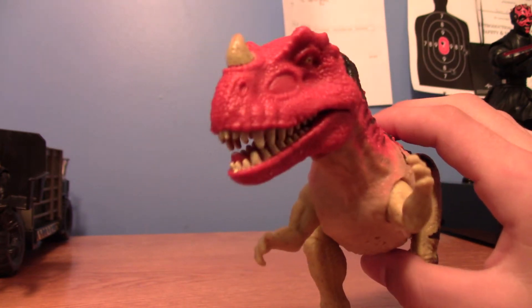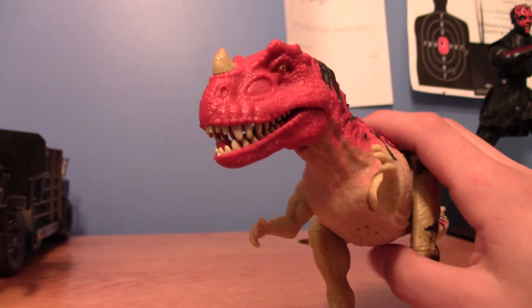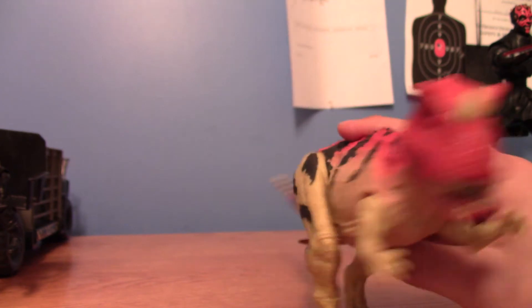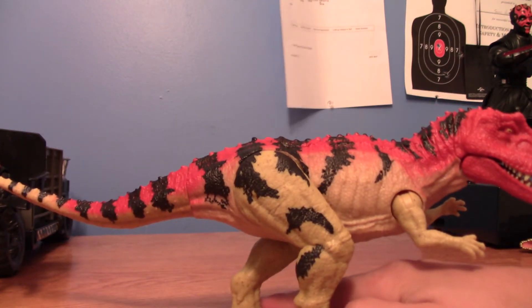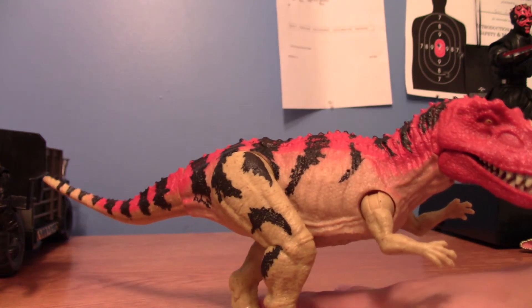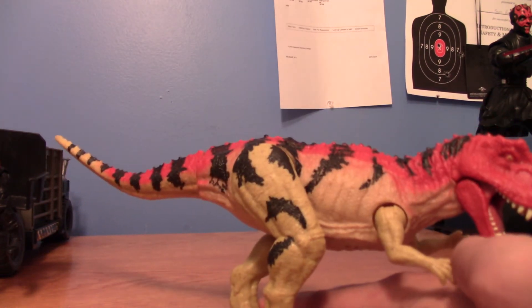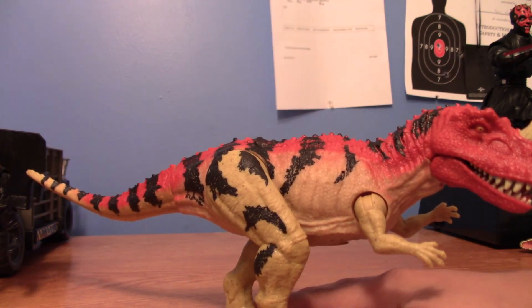On the positive side, he looks screen accurate to JP3, with his horn and his paint job, which is nice. And they fixed the jaw so it's not constantly open, which people apparently had a problem with, but I never did.